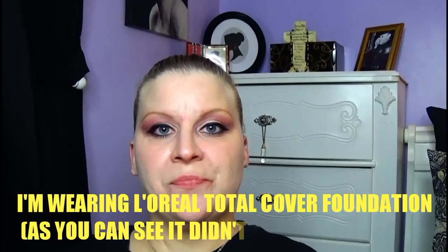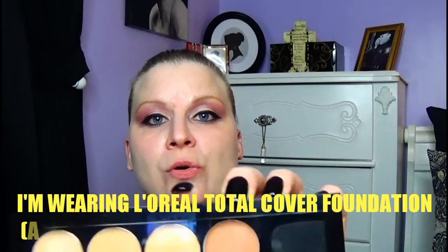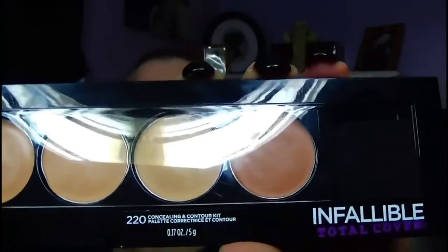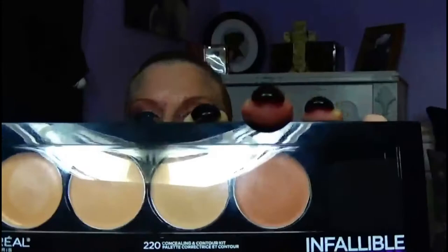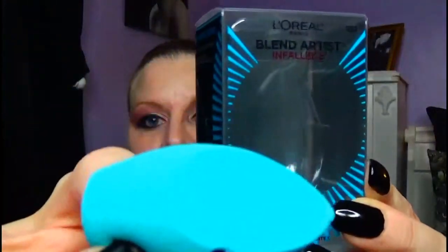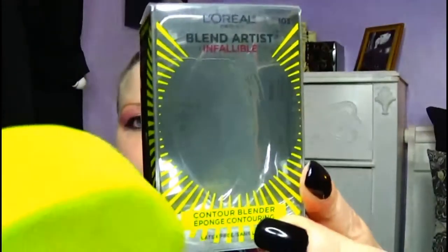Hi guys! In this video, I will be concealing and contouring with the new L'Oreal Infallible Total Cover Concealing and Contour Kit. I'm going to be applying and blending this product out with two new sponges from L'Oreal — their Concealer Blender Sponge and their Contour Blender Sponge.